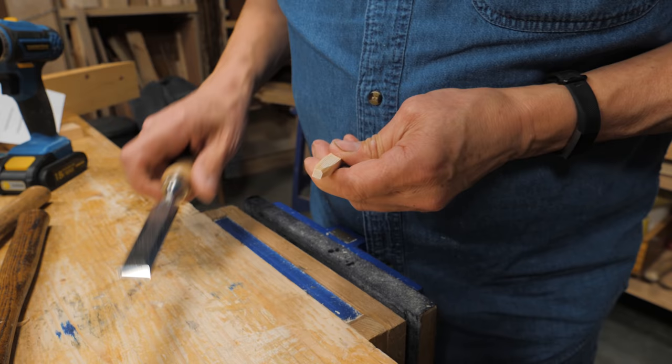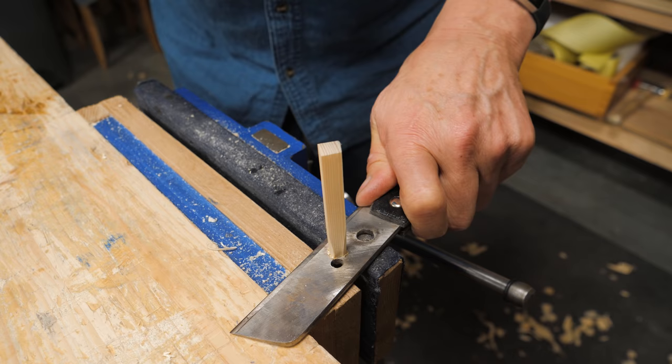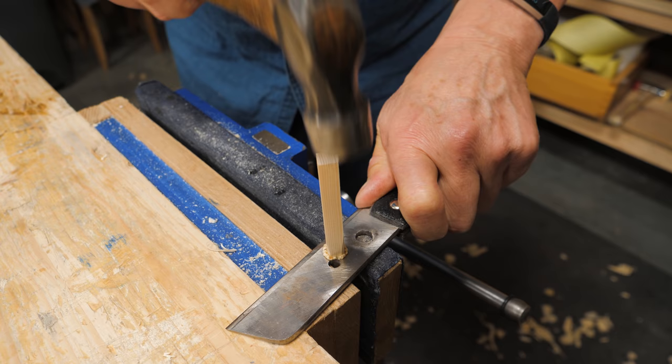I take the corners off with my chisel like this and then undersize the diameter slightly — like this. That will start the hole.